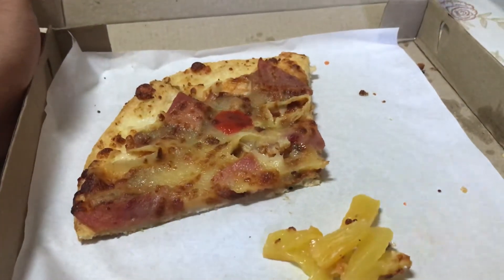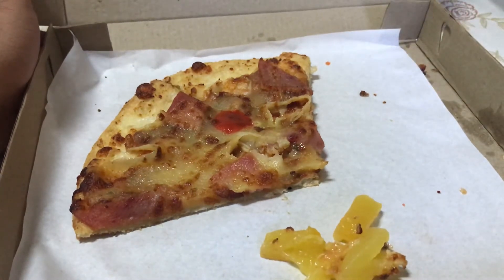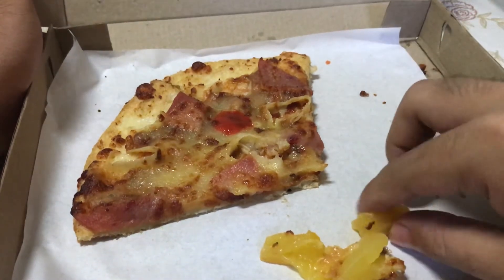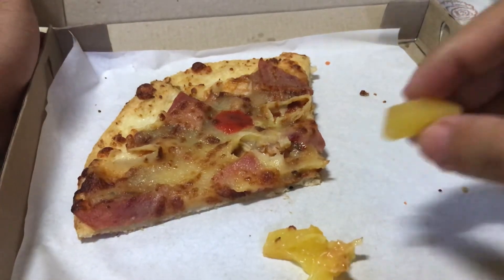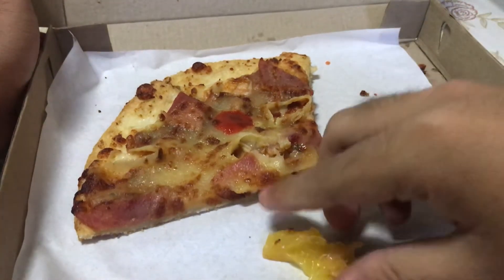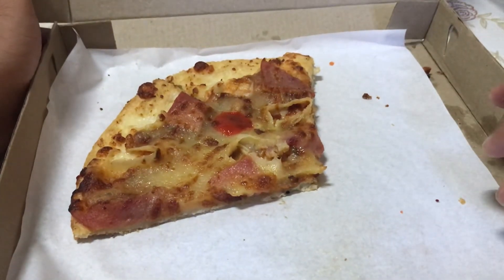Now what do we do with this pineapple? You eat it? No, you throw it away. I just don't like the taste of pineapple with my pizza. There we go.